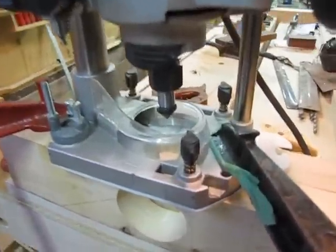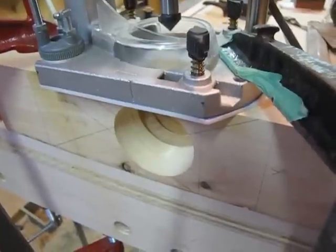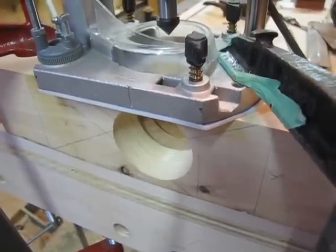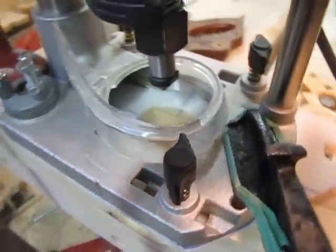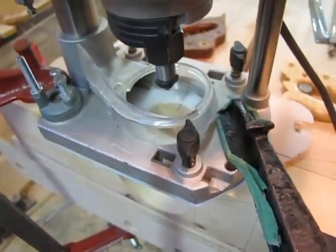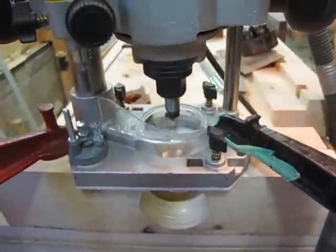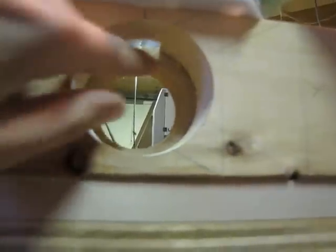You have a 90 degree cutter on the router. I've made a plastic base for the router that has crosshairs — see the crosshairs — and those are just to help align the bit.